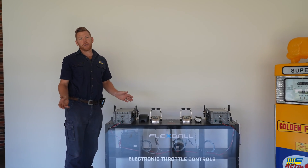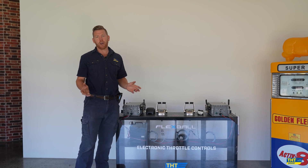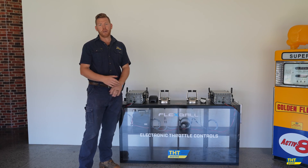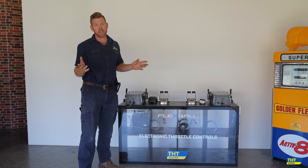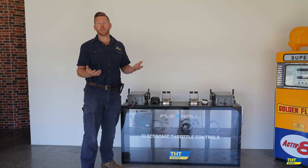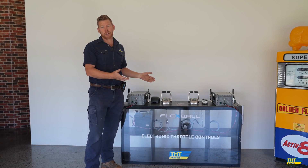Throttle control systems are such an important part of every boat, and you rely on them every time you take the vessel out. Having a quality brand which is reliable is the most important thing. If you're considering repowering your throttles and replacing them with a new up-to-date latest technology system, the Flexball is a system you really cannot look past. With so many engines it can suit and so many different systems it can replace, you really can't choose a better system than the Flexball.